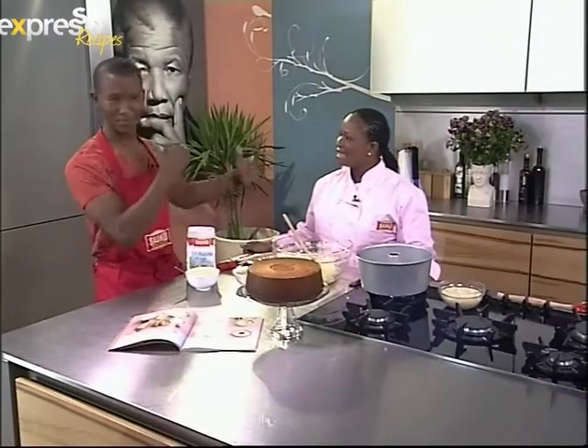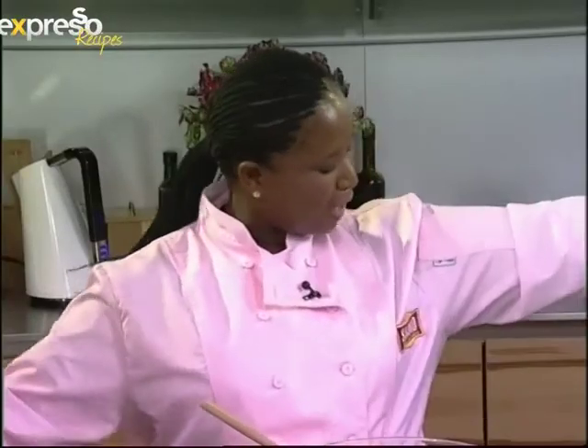And here to show me exactly how to make that is a food contributor of True Love magazine. Good morning! How are you? I'm great. And I'm loving the pink — you look like you've just jumped off the baking awards red carpet. Thank you, it's my favorite color. Working it, girl. So we're making a banana and granadella yogurt cake recipe.